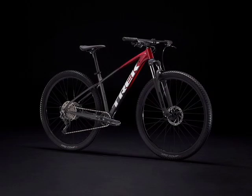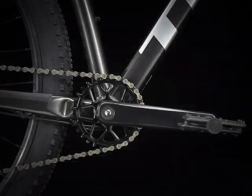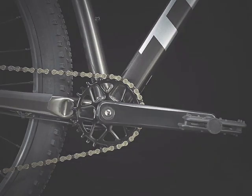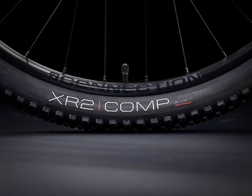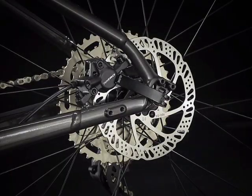Moving on to the Trek Marlin 6. This is the first bike in our lineup to have a 1x drivetrain, meaning only one cog in the front and no front derailleur. The benefits of a 1x drivetrain include less clutter in your cockpit, and the fact that you can get better ratios in the rear — you can get a bigger cassette, meaning your biggest gear will be even bigger. On the rear, you're going to have the Shimano Deore M5120, which gives you 10 speeds. The brakes are going to be a small step-up in performance, being the Tektro HD M275 hydraulic disc brakes with 160mm front and rear.